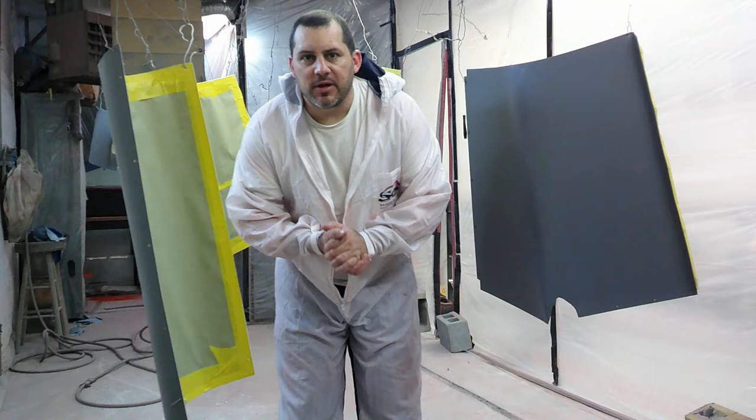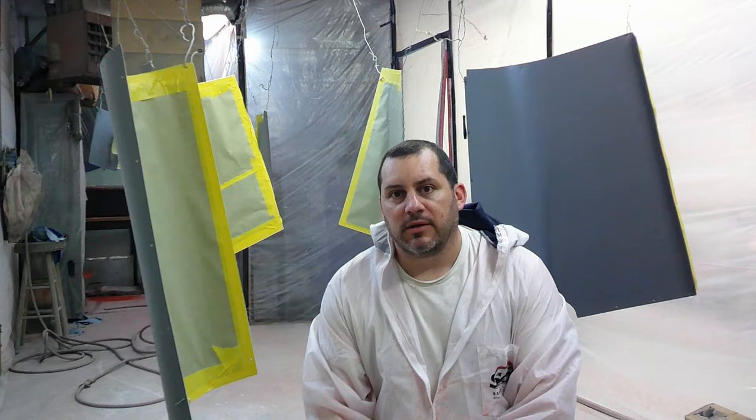All right, so we're back in the shop and a lot has happened since the last time we posted a video. I kneel down here — what you see around me is a sea of aluminum panels, and that is because we are ready to paint.